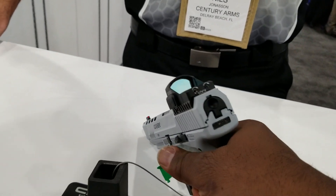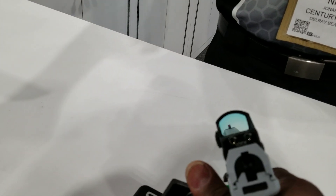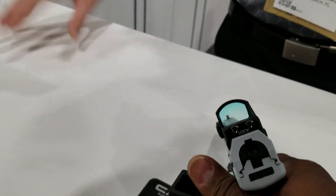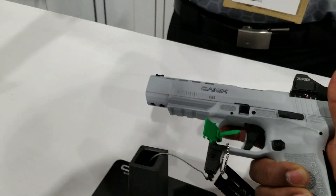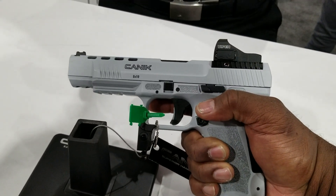High-vis front sight — we got a fiber optic front sight. The rear sight is going to be a Warren Tactical — they make the rear sight for us. It's a U-notch style sight, and that plate is removable, and that's what the optics plate replaces.